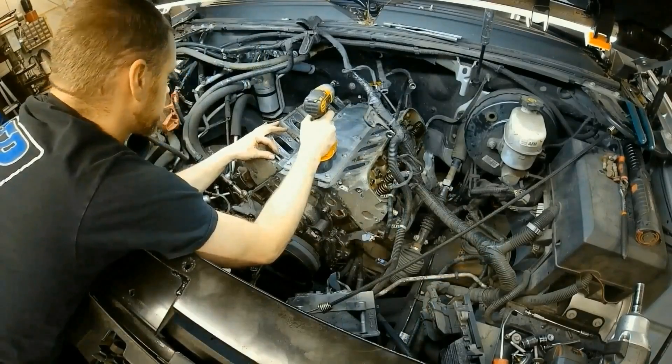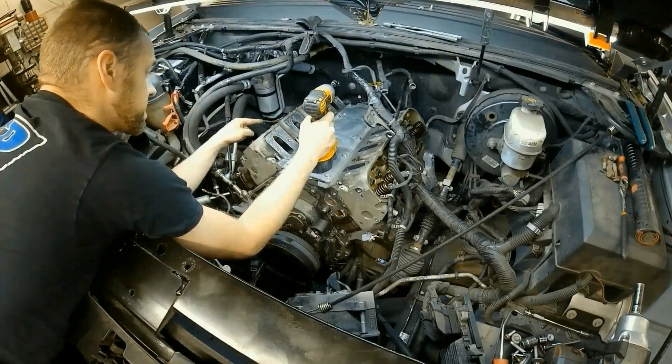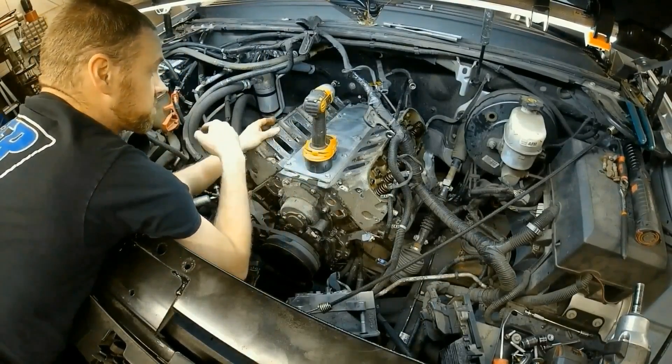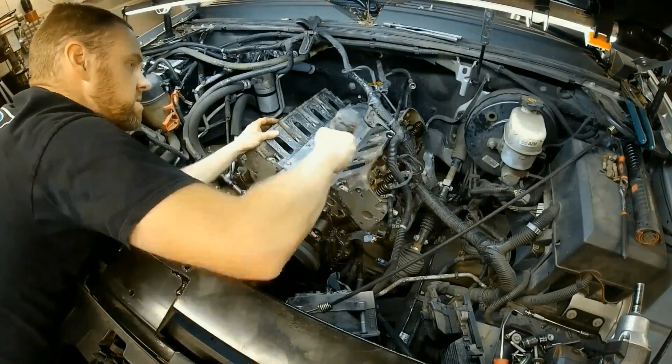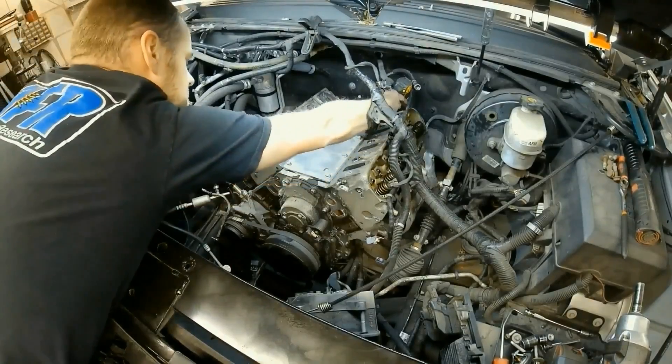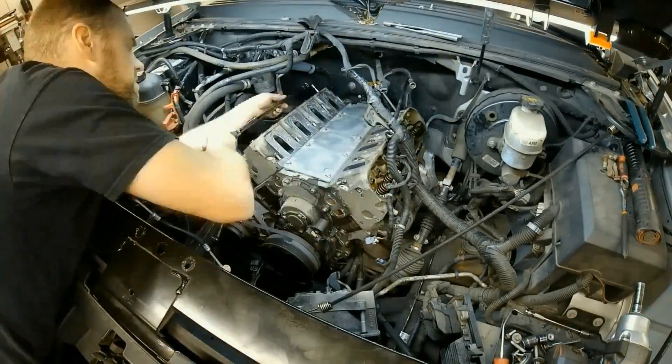Now I'm taking these out first. When I take the other bolts out, I'm going to reverse cross-torque them to make sure I try to keep the heads from warping as much as possible. That way when they get milled, I don't have to mill very much.